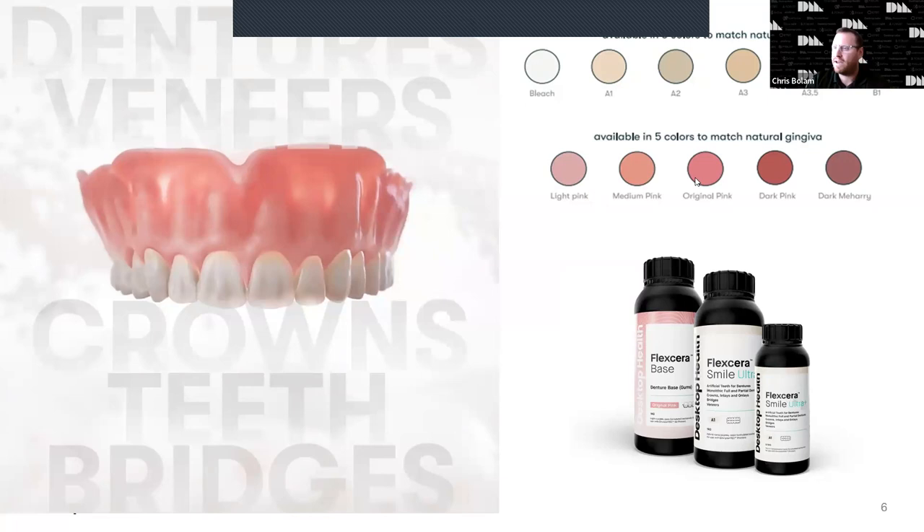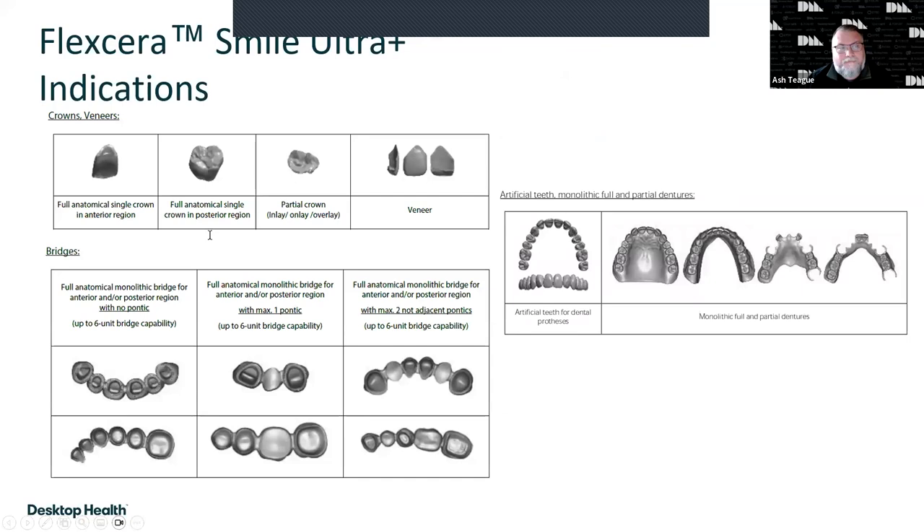Flexera Smile Ultra Plus has FDA approval for full crowns — both permanent and temporary — for anterior and posterior. It's also approved for inlays, onlays, overlays, and veneers. For bridges, you can do up to six-unit bridges splinted with no pontics, or a six-unit bridge with one pontic. The pontics cannot be adjacent to each other. We also have approval for denture teeth, monolithic monoblock dentures, and partial dentures.